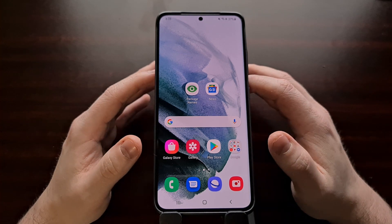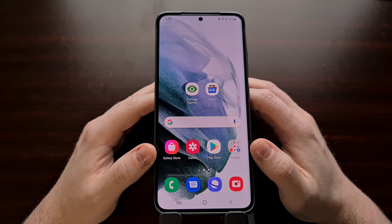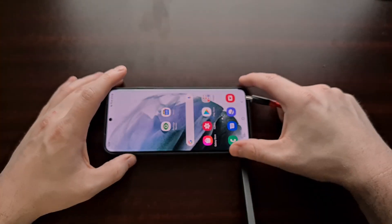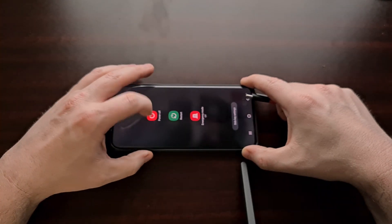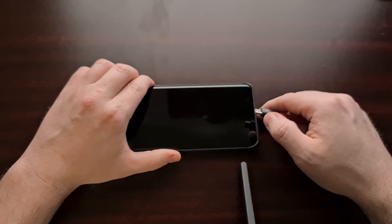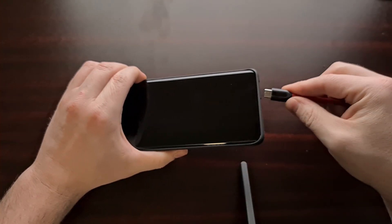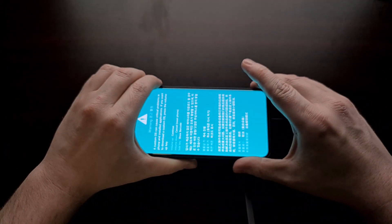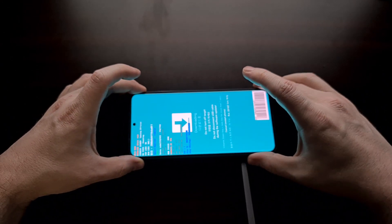I've seen it in the comments a lot, so I want to show you how to check your device and find out if Knox has tripped the warranty or not. First, we need to boot the device into download mode. I've shown how to do this in previous tutorials — I'll be linking that in the video description below. We're going to use the USB method: hold the volume up and volume down buttons, plug in the USB cable, then let go to get to download mode.